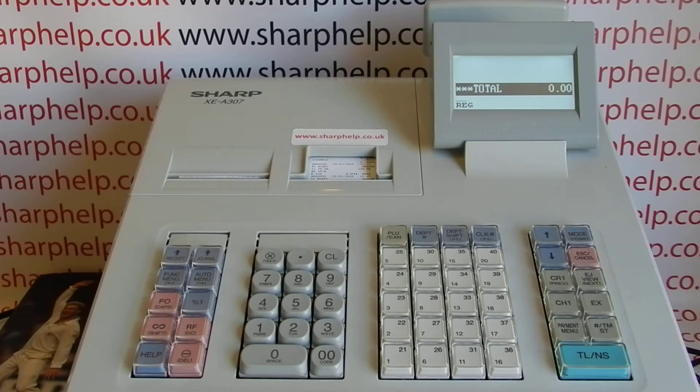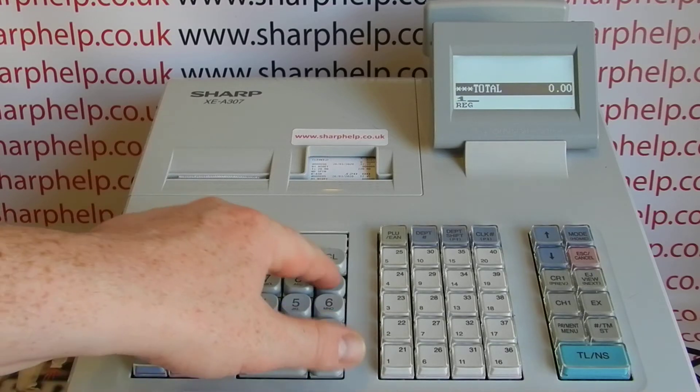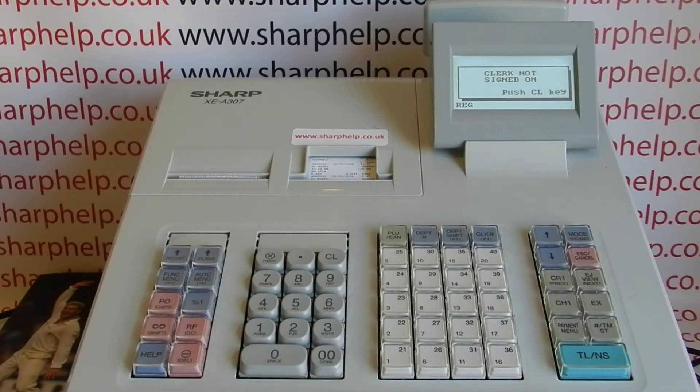The confusion arises because the machine doesn't automatically log you out. So often a lot of retailers will just have one operator logged in and never log out. Then if someone logs out by mistake, you can come to the register to process a sale and get an error message which appears simple but is often confusing because you're not used to seeing it.